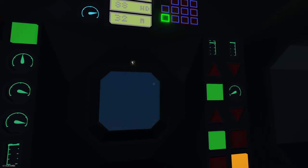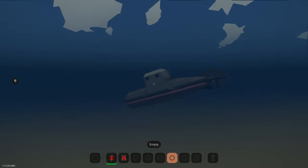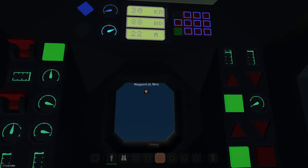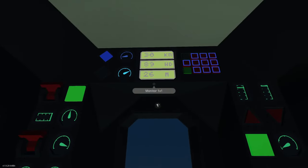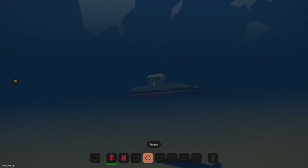Let's press depth hold and here we go. You'll notice it's automatically filling the ballast, and with the dive planes it will automatically pitch us to go down. So we don't need to completely fill our ballast to neutral buoyancy to dive — we can dive with no ballast, but it will take on water to get us there. Our depth under keel is 14 meters. Notice it will follow the terrain.